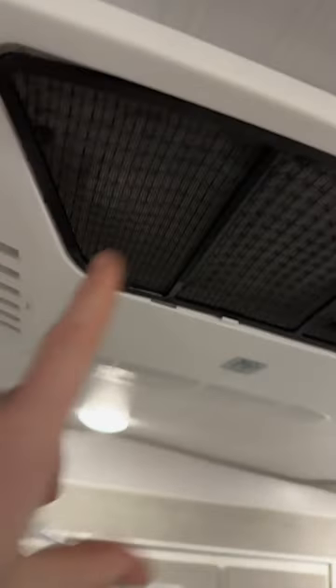Did you know your RV air conditioner needed to be cleaned? Just like your home, you have filters up here that need to be cleaned. Improper airflow is one of the biggest reasons why RV air conditioners don't cool well.